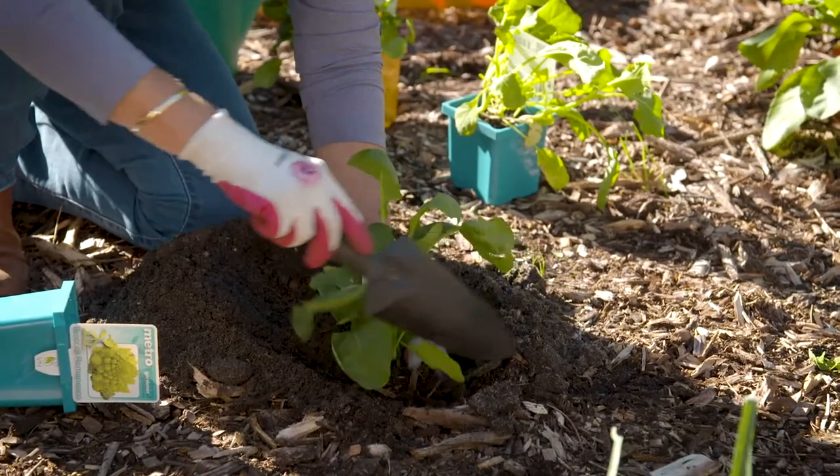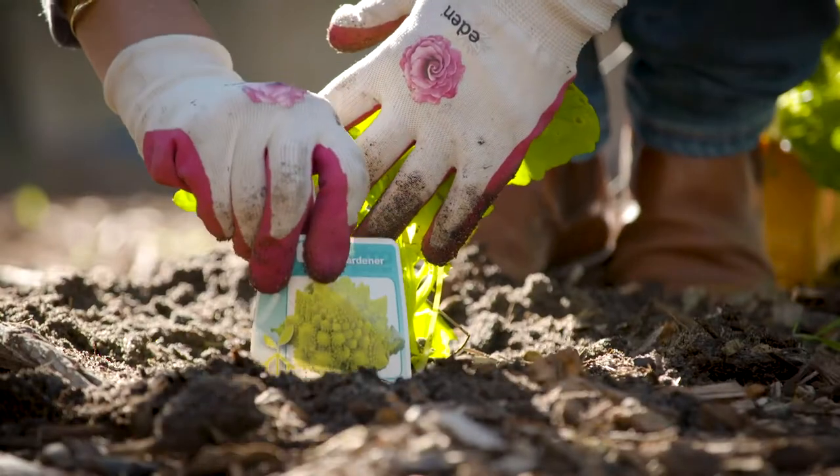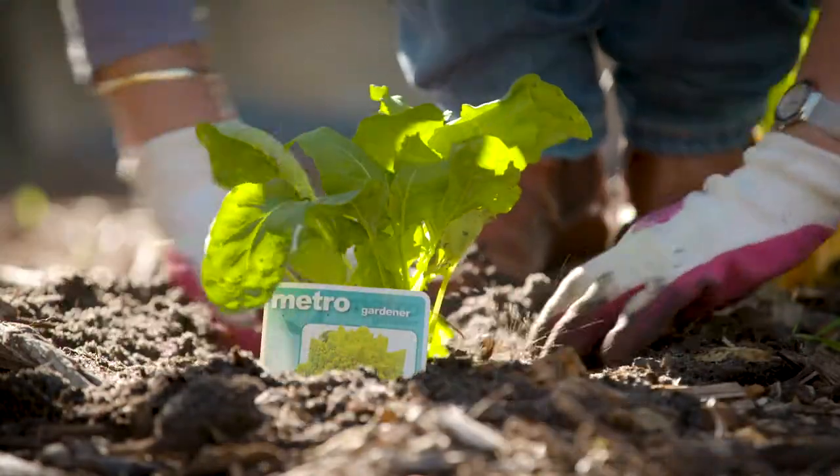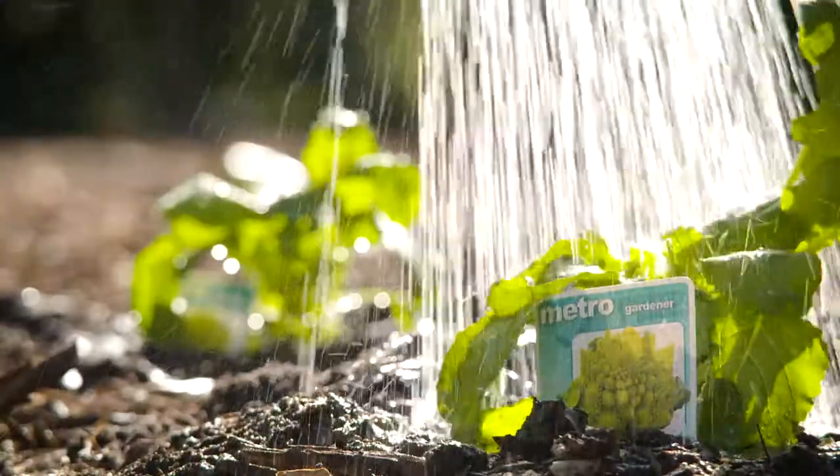Now, it's all about timing with Romanesco. They stretch easily, so if you've got lots of plants and want to avoid having to eat eight or ten heads at once, you can start harvesting a little earlier by removing individual florets.